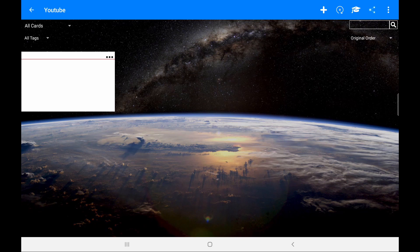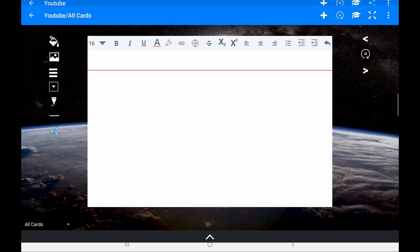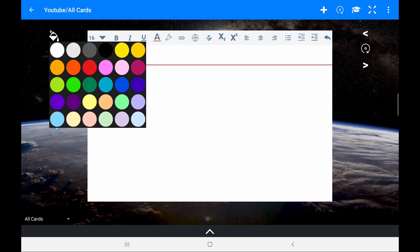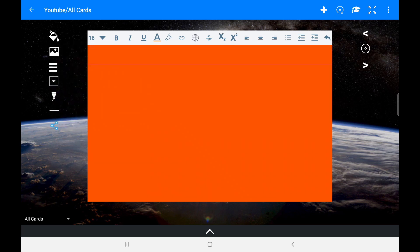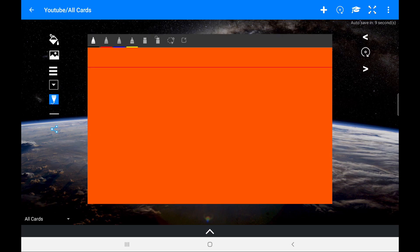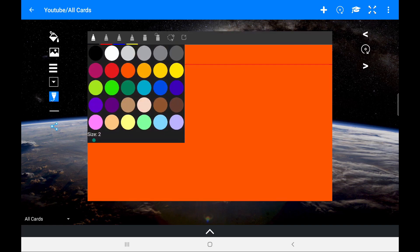It shows you the cards you've made within that stack — a nice simple layout with no complications and nothing hidden. When we click on a card we can go and edit it. Straight away we have so many options: the first is you can type, the second is you can handwrite, and you can also change the background colour of the card with so many colours to choose from.